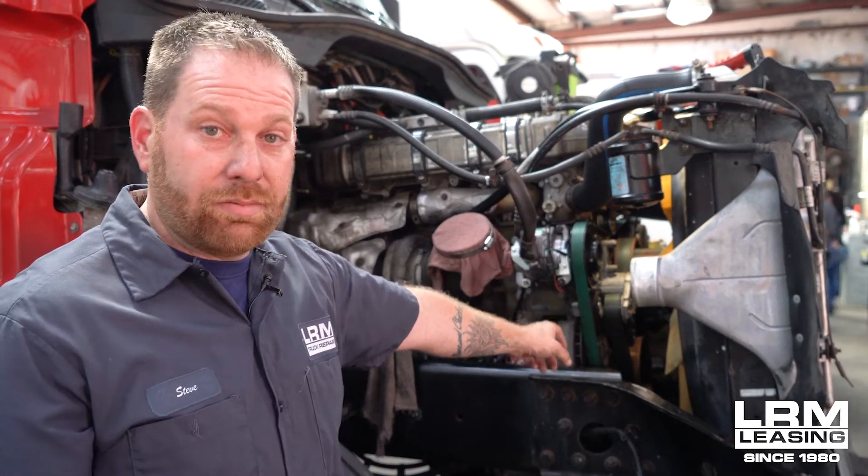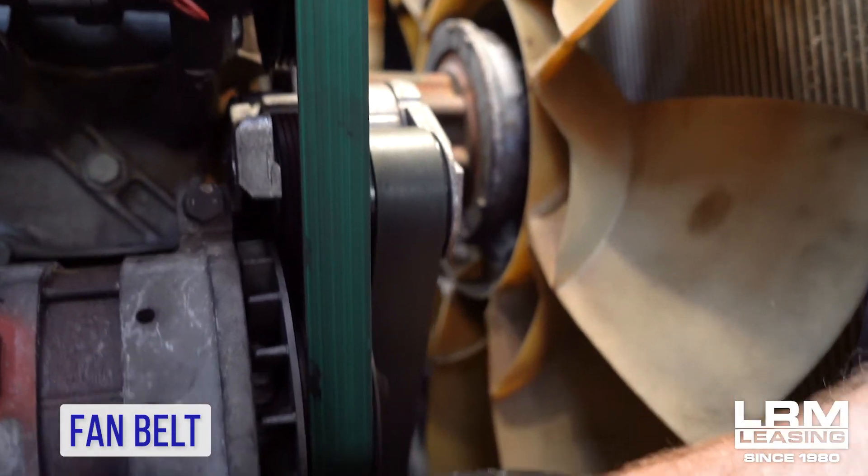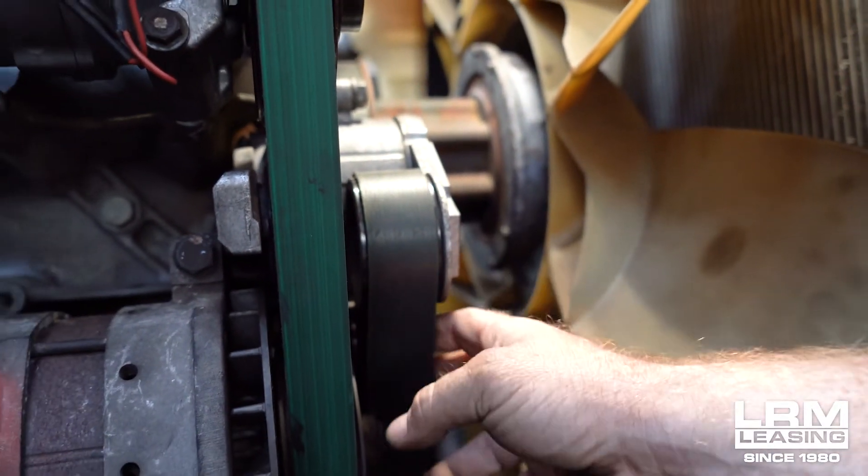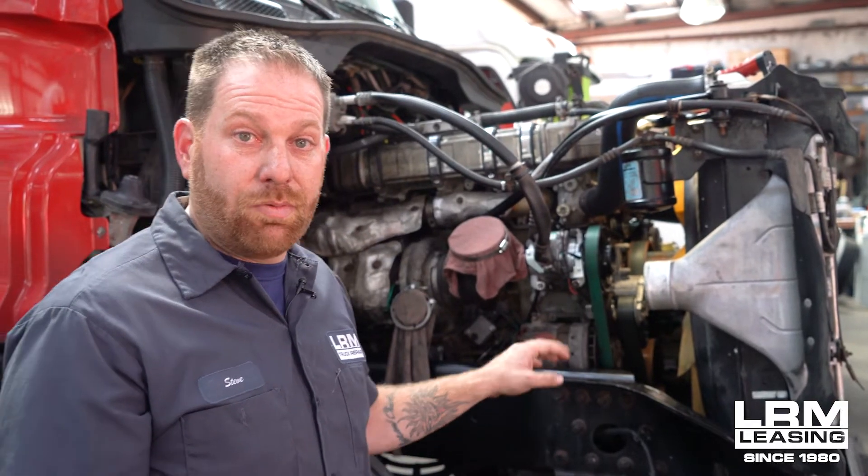Now the fan belt — it's thicker, and it only goes around the tensioner, the fan, and the crank. That's it. Those are your two belts when you want to take a look at it.